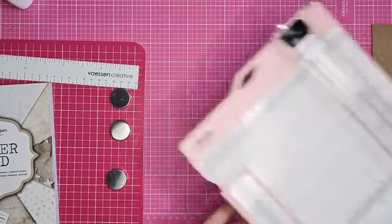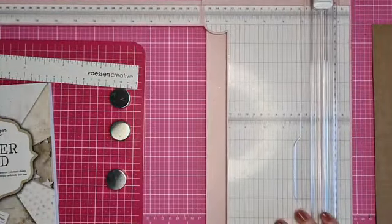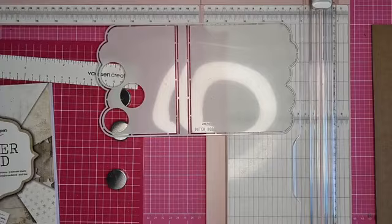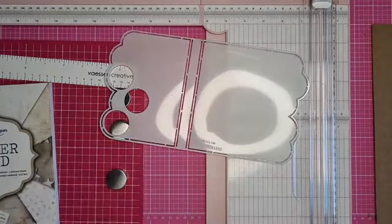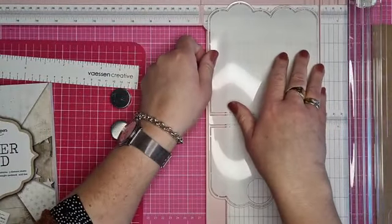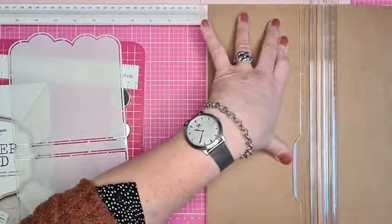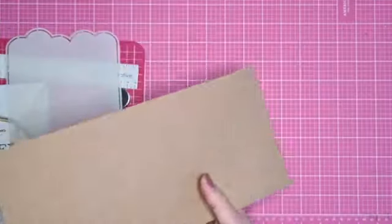Ik pak even mijn snijmachine en de mouw. Ze heeft de mouw van Dutch Doobadoe gebruikt, de 470, 713 en dan de 740. Die zijn meestal 15 centimeter. Dus ik ga mijn kraftpapier, mijn basis, ook al even afsnijden op 15 centimeter, dan hoef ik dat niet meer te knippen.